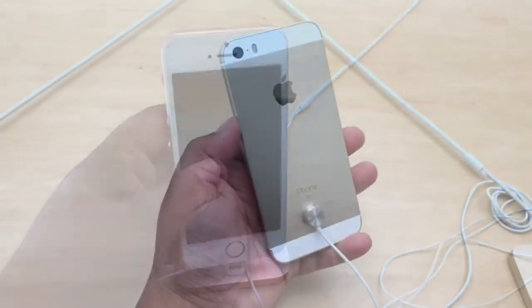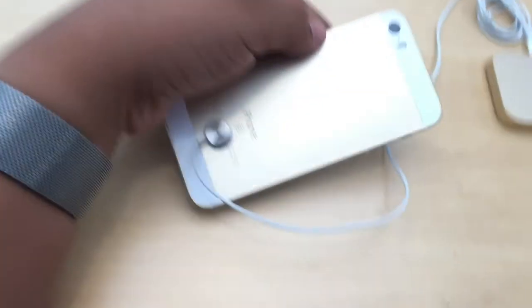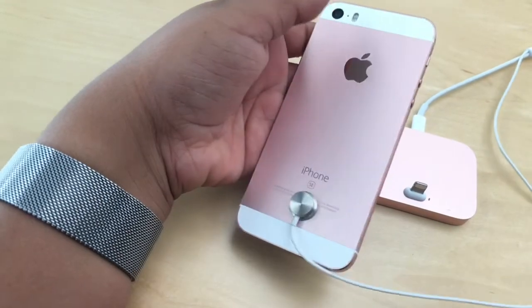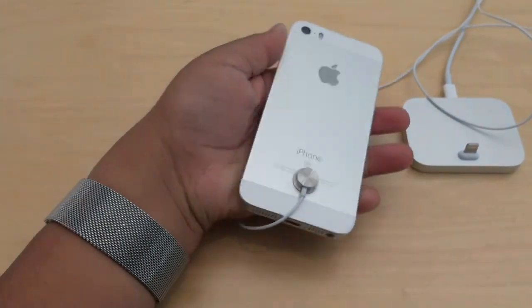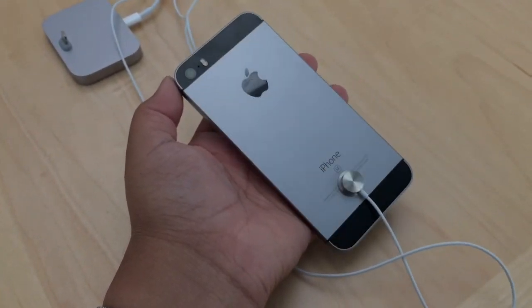I want to show you a quick color comparison. You've got your gold, then your rose gold — my second favorite color. My least favorite color is the silver; it's pretty plain. And space gray is number one — perfect.